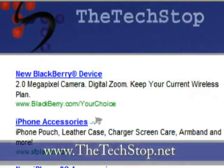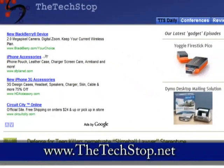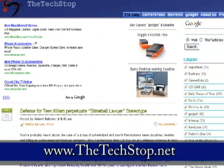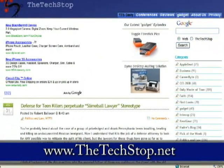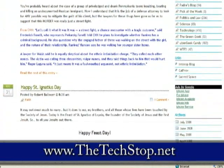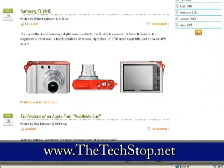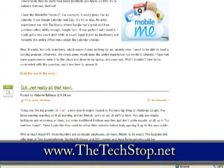Before we get on to the review, I want to take a moment to ask everyone to please stop by our website at www.thetechstop.net. It's the home of Gadget on the Internet, and you'll be able to read our daily blogs, our written articles, and maybe even ask us what you would like to see next on the show. Please register, comment, and remember, it's supposed to be a rest stop on the information superhighway.